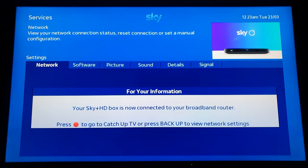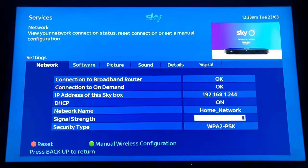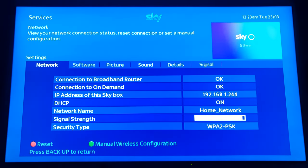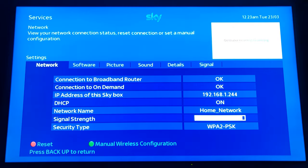You can see it's connected, and that's a lot quicker than putting in your Wi-Fi password. But obviously you have to run down the stairs depending on where your box is.